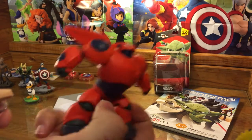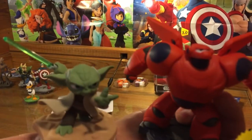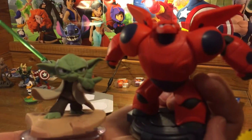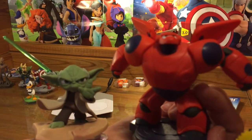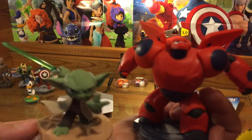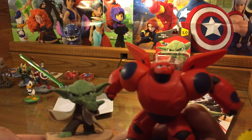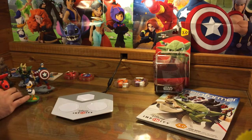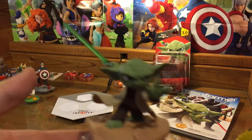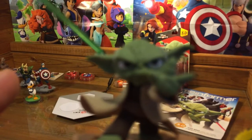Let's put him up here against Baymax. There he is — so that's Yoda. Tiny little Yoda. He's probably going to be a lot of fans' favorite. So there is Yoda from Disney Infinity.